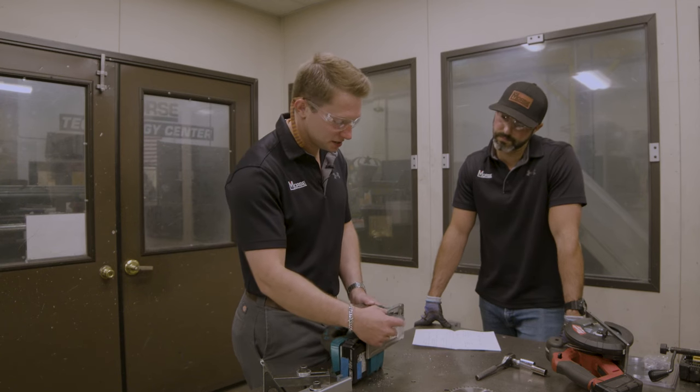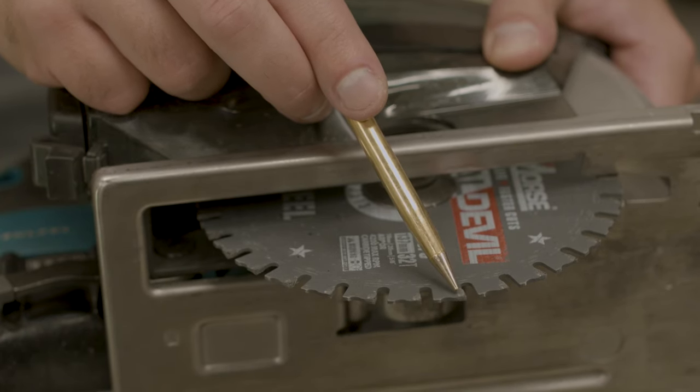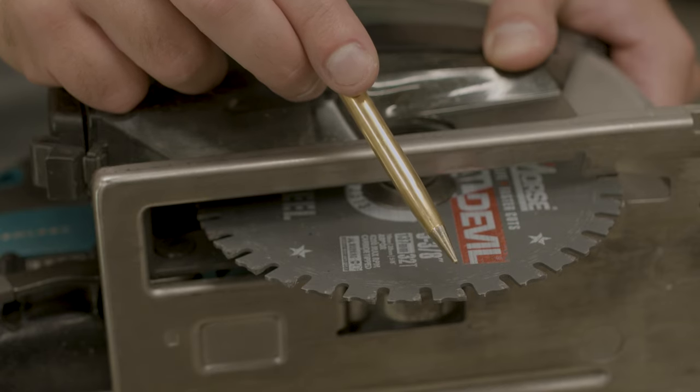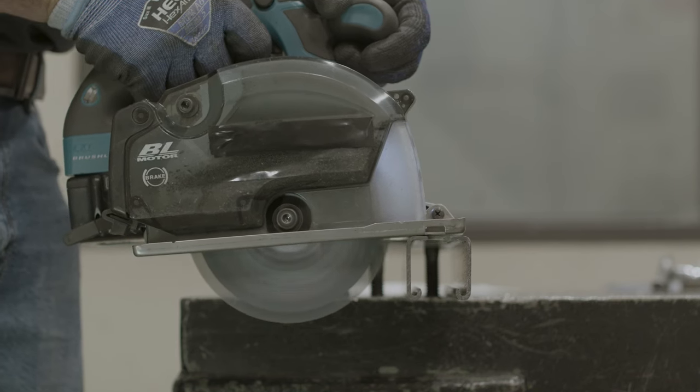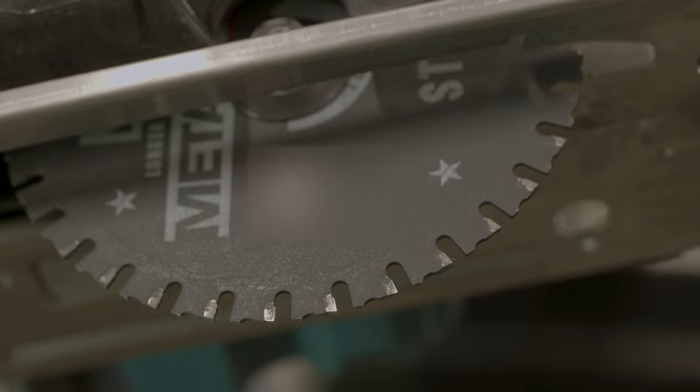A feed limiter is this little piece behind the tooth here. Basically what it does is it strikes the workpiece if you're cutting too fast and makes sure that the following tooth can only take so much of a bite, making sure that you don't feed too fast and rip teeth off of your blade.